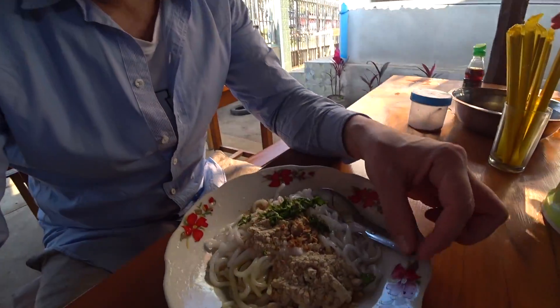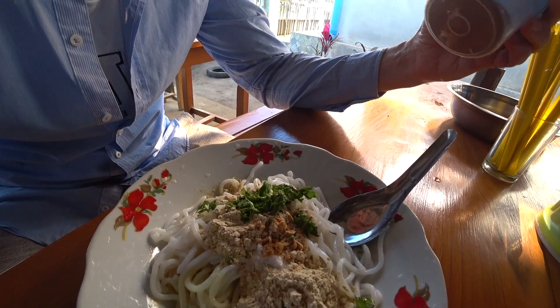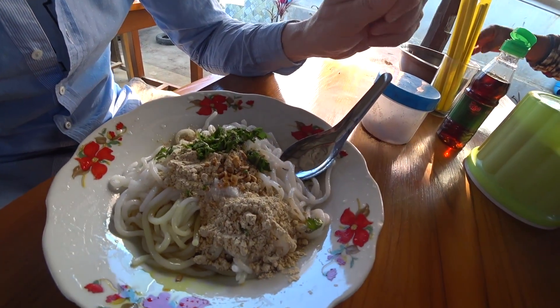Thank you. Okay, this looks interesting. Thank you. So this is what I've got. What's this — spice? Soy sauce? Fish sauce? Okay. Thank you.